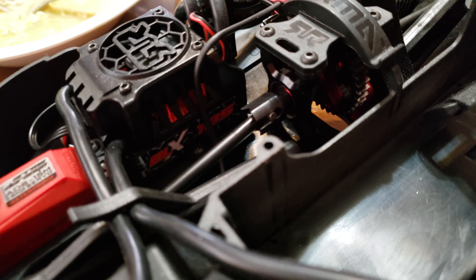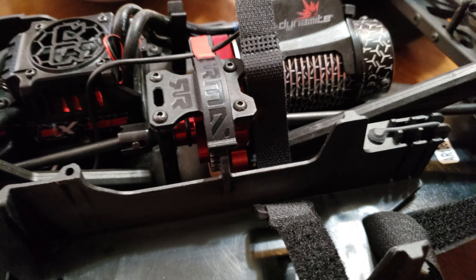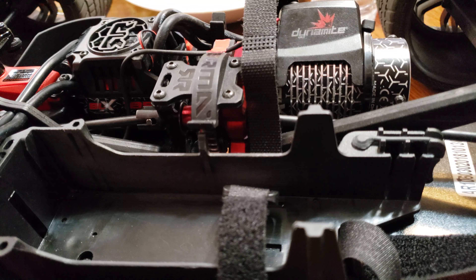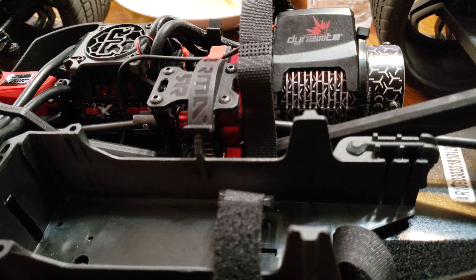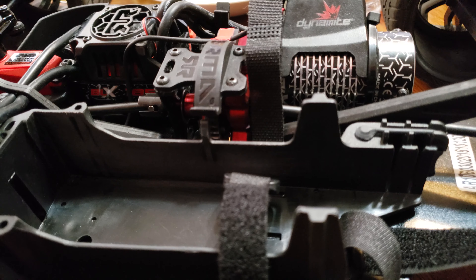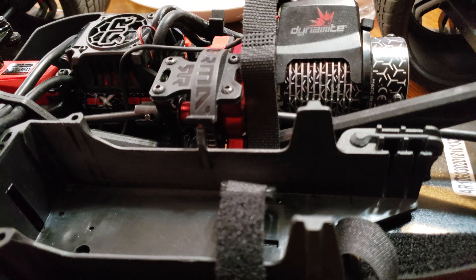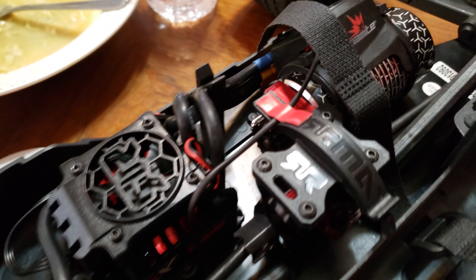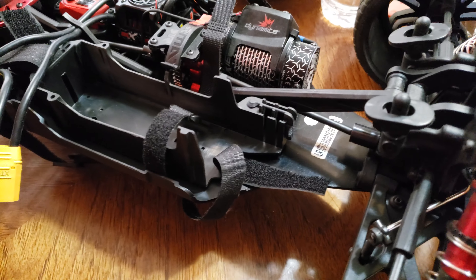Everything's running good with the spool. They definitely need to come out with more motor mount options — Traxxas is better with that. I think I might just get another center spool to have on the side, totally rebuilt, so whenever I want to go bash I can stick that in and put in like an 18-tooth pinion, because speedruns are only fun for so long.